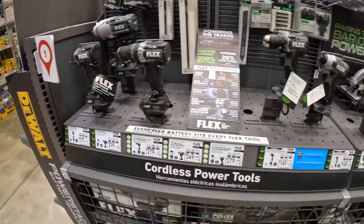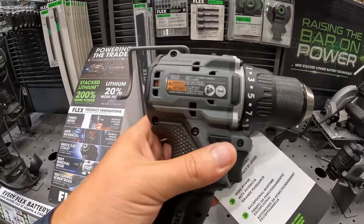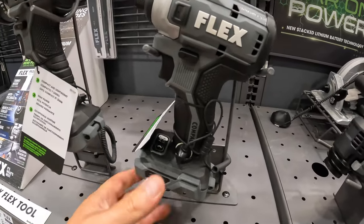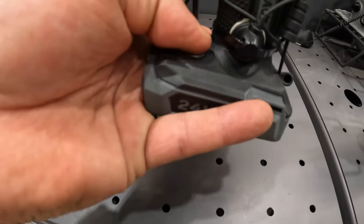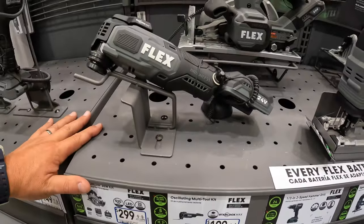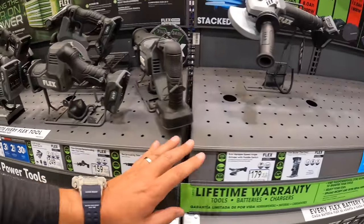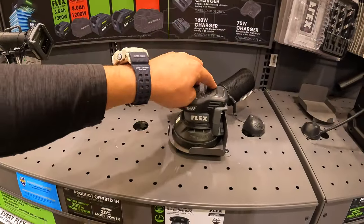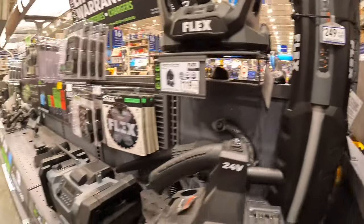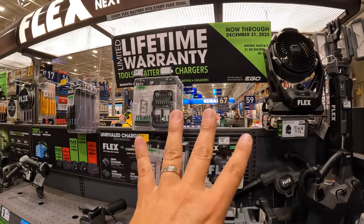Fall is arriving and I'm excited to test all these tools out. Here's the new compact Flex drill driver and the new compact impact driver with electronic settings on the base. No price reductions here. Very powerful single-handed reciprocating saw. $149 for their palm sander. Video coming out on the radio. The tower is still $249 — nothing really happening for Flex sales right now.